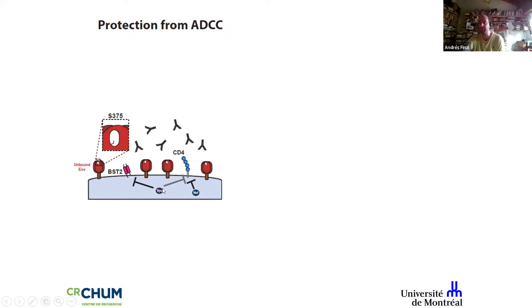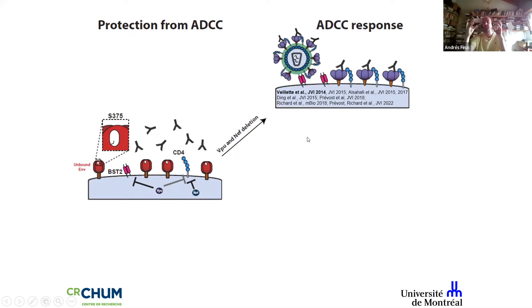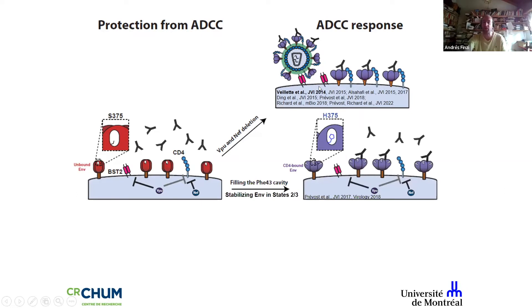The virus has two bodyguard accessory proteins, Nef and Vpu, that downregulate CD4 from the cell surface. If you delete them, the envelope will interact with CD4, pop open, and expose highly immunogenic, vulnerable regions that result in antibody-dependent cellular cytotoxicity (ADCC). This works extremely well in vitro, but this talk is not about Nef and Vpu — it's about the shape and conformation of the envelope.